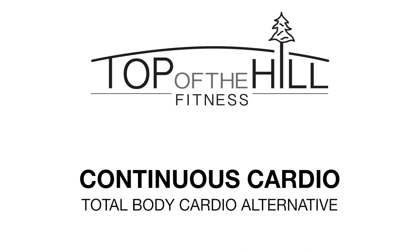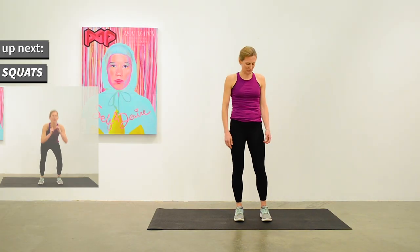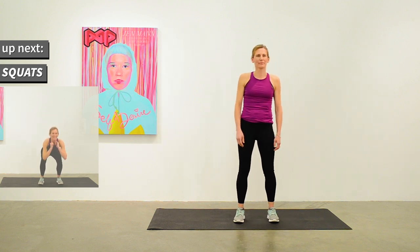I'm Keri from Top of the Hill Fitness. This is a total body cardio alternative workout for people who might be bored of running or cycling. We'll tackle all parts of the body in a gentle continuous workout with 40 different exercises lasting 45 seconds each, and we'll never repeat an exercise.